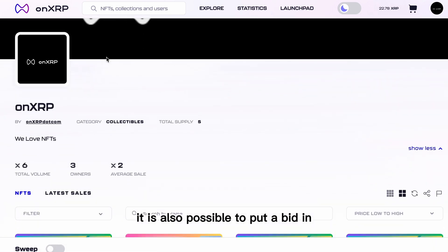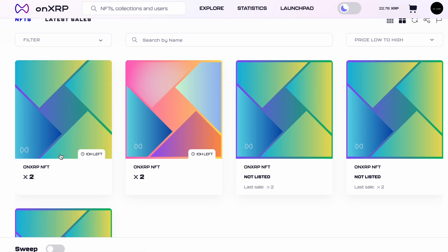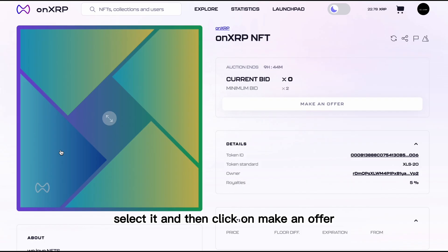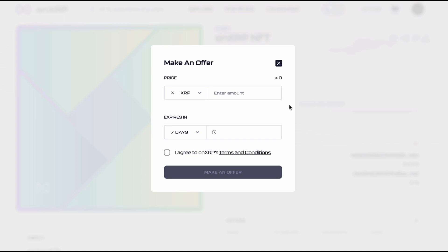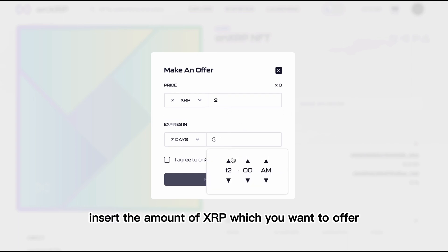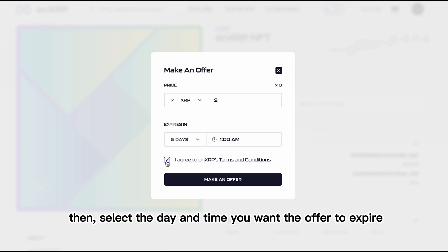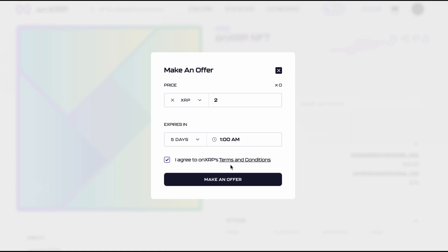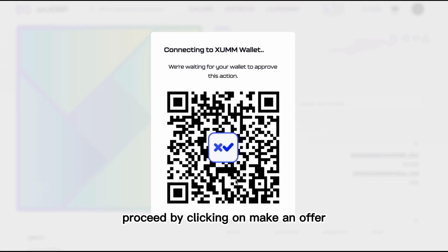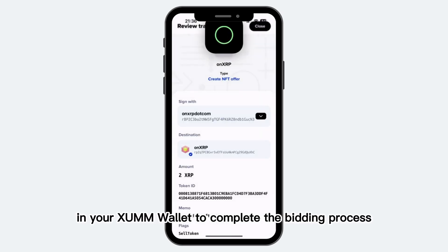It is also possible to put a bid in for an NFT which is up for auction. Navigate to the NFT, select it, and then click on Make an Offer. In the pop-up that appears, insert the amount of XRP which you want to offer. Then, select the day and time you want the offer to expire. If you agree with OnXRP's terms and conditions, proceed by clicking on Make an Offer. Sign the transaction in your ZUM wallet to complete the bidding process.